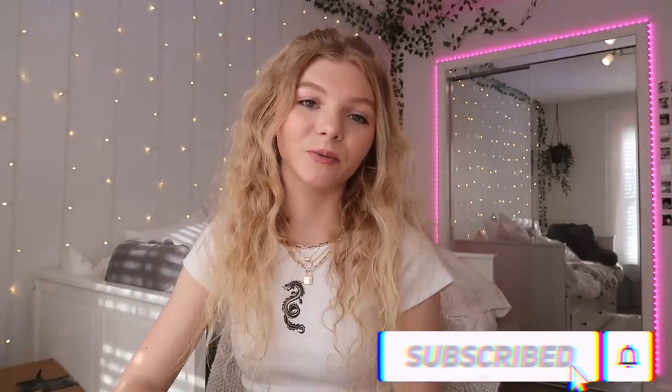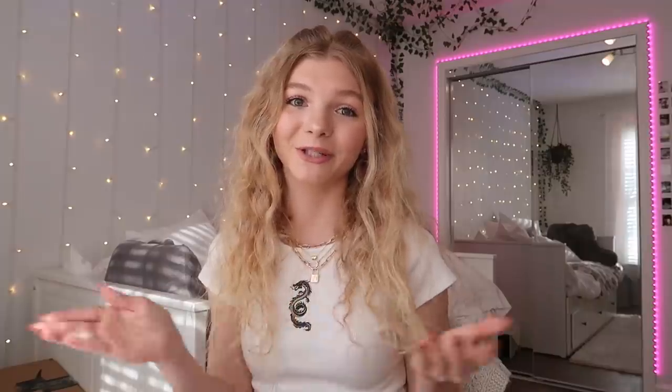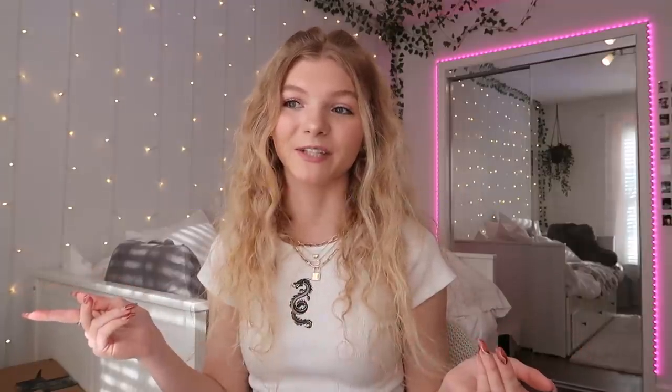Subscribe to my channel if you want to — I would really really appreciate it. And if you guys want to see more craft Pinterest TikTok videos, give it a like. I would really appreciate that as well. And if you watched all the way to this point of the video, thank you so much. Comment down below the secret emoji — it's the secret emoji I always do at the end of my videos, at least I try to remember to do one. And I will see you guys all in my next video. Bye!